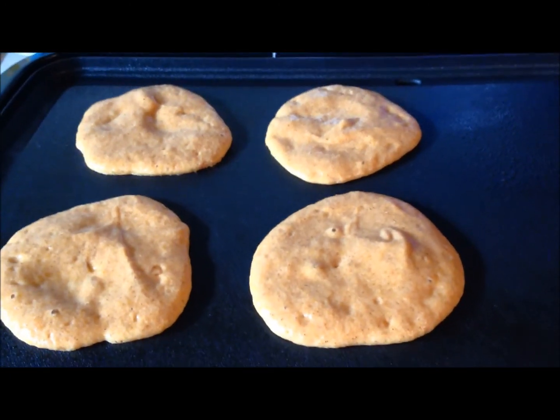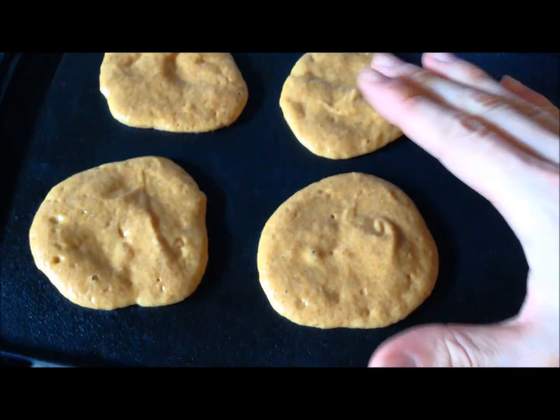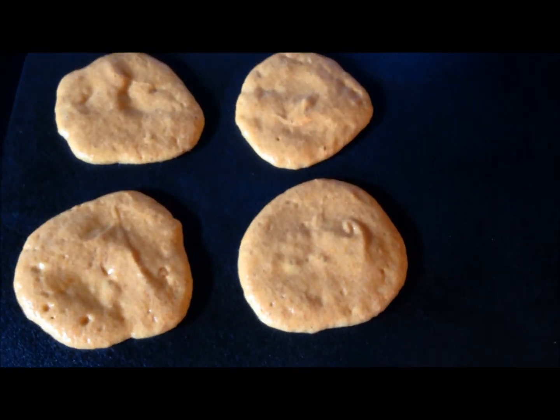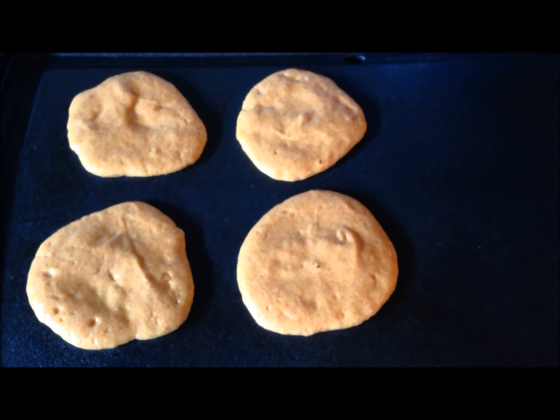Here's the pancakes. I just put four on my electric griddle here. As you can see, about a decent size pancake. There's only four — usually I fill the whole thing up. But here's the rest of the mixture right there. I'm going to flip these and I will see you when everything is truly done for lunch.